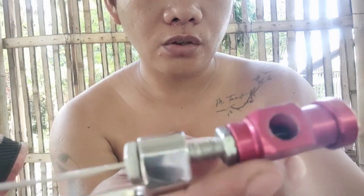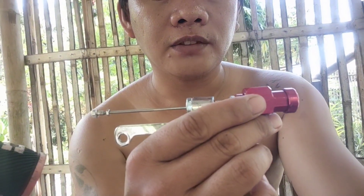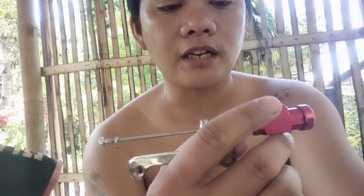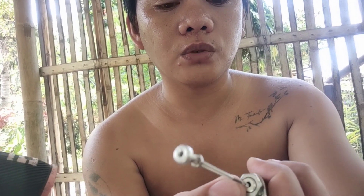Ginawa ko — binuksan ko siya and inayos ko yung gasket niya sa loob, at hinigpitan ko yung lock niya. Threaded siya guys. Kala ko dati sira eh, pero susubukan ko ulit kasi working naman siya — yung issue lang niya is tumatagas yung oil dito sa dulo. Merong dalawang gasket yan sa loob.